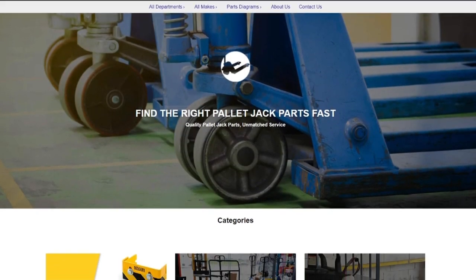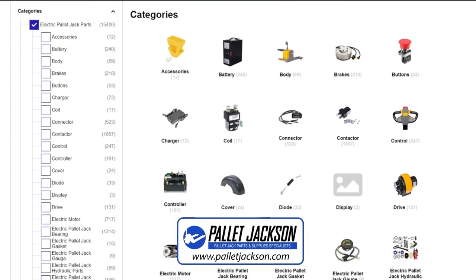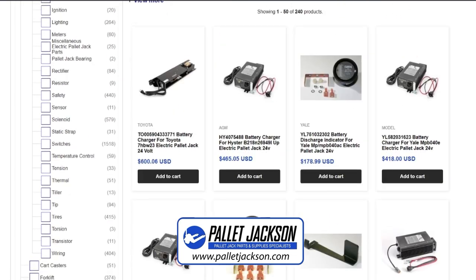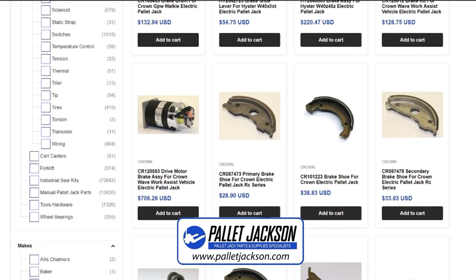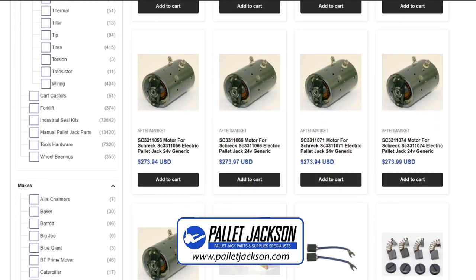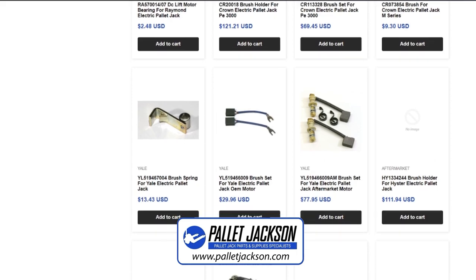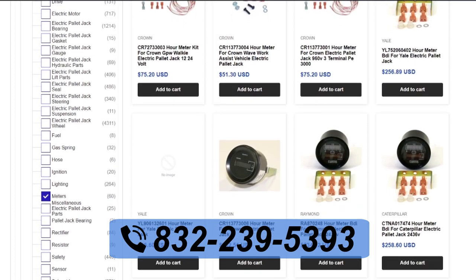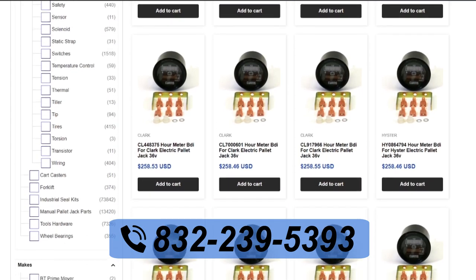If you're facing issues beyond these methods or need replacement parts, Pallet Jackson is here for you. We are a leading company specializing in high quality replacement parts for all kinds of pallet jacks — whether you need batteries, power cords, wheels, forks, handles, brakes, or anything else, we have them in stock and ready to ship. We offer same day shipping, competitive prices, and excellent customer service. To order your replacement parts today, visit our website at www.palletjackson.com or call us at 832-239-5393. We are available Monday to Friday, 9am to 6pm Eastern Standard Time.